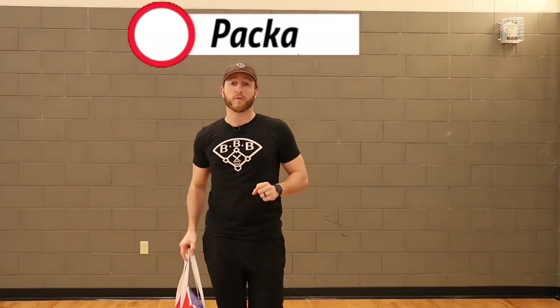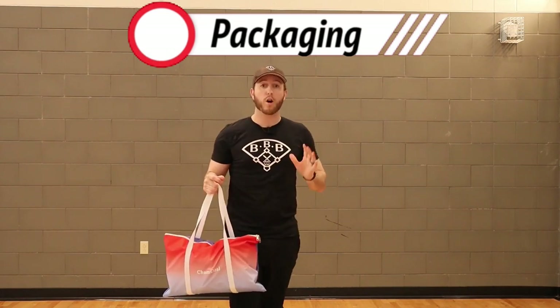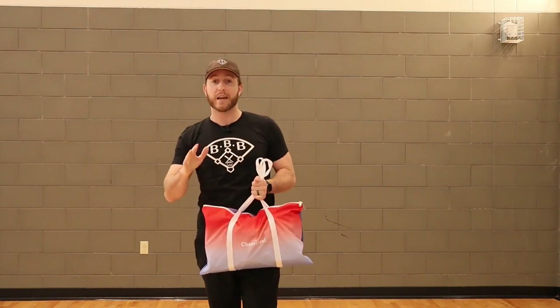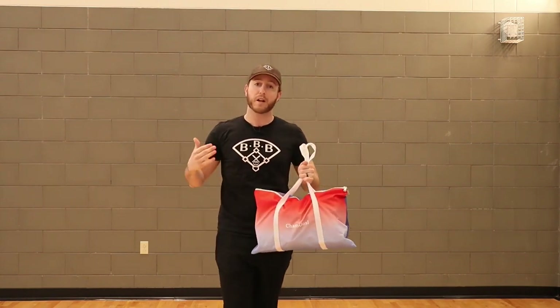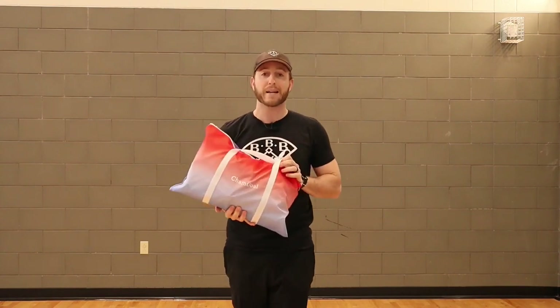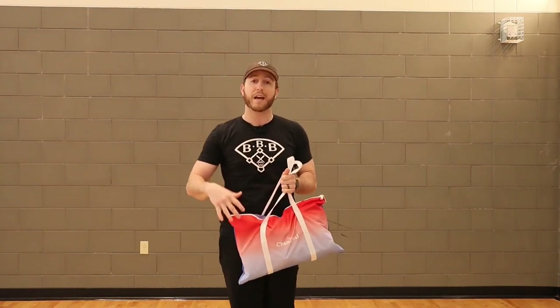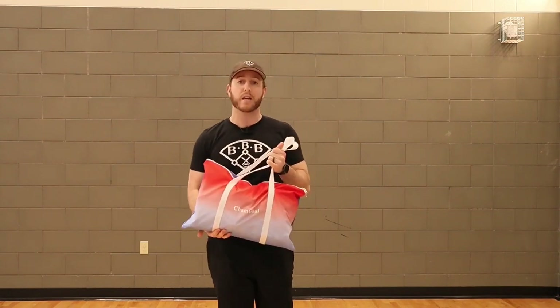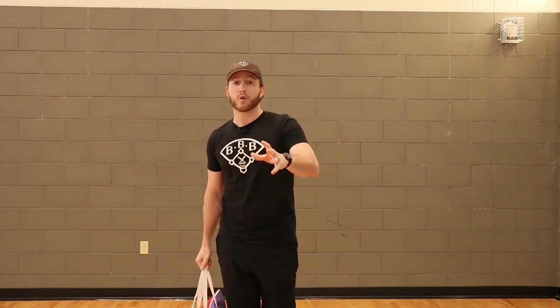The first thing we're going to go over is the packaging. The entire hitting net fits in this small bag. One of the reasons I like this small bag is it's different than other batting nets I've had, where it's almost like the size of a bat — real long and kind of hard to carry. This Sham Goal hitting net is very compact and very easy to carry. Everything involved with the net fits inside this small bag, so I really like the size of this carrying case.